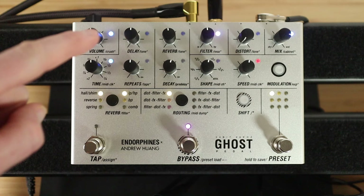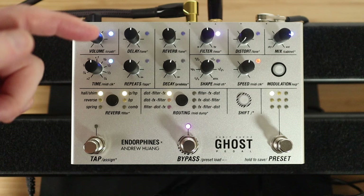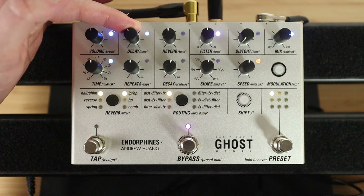Turn the distortion back down and let's have a look at adding a delay. This is the delay section here. You've got delay, repeats and time. You also have secondary functions — tone, taps and MIDI clock. So first of all, we look at the mix knob for the delay.